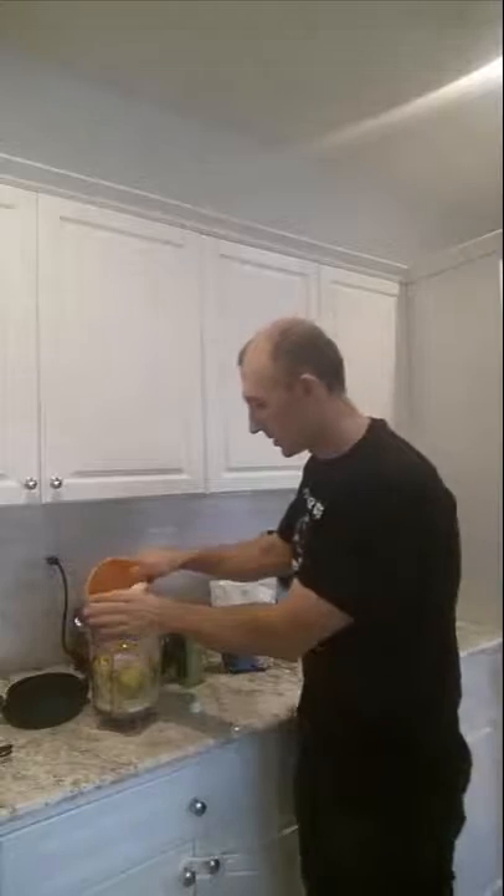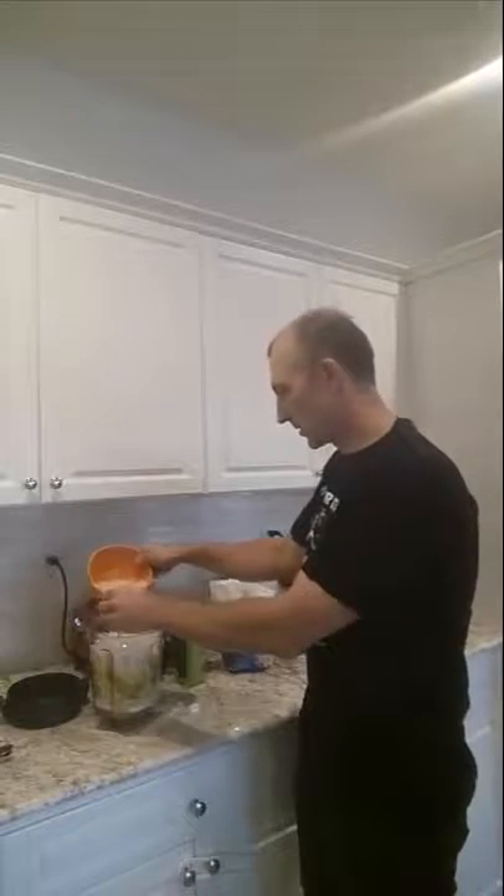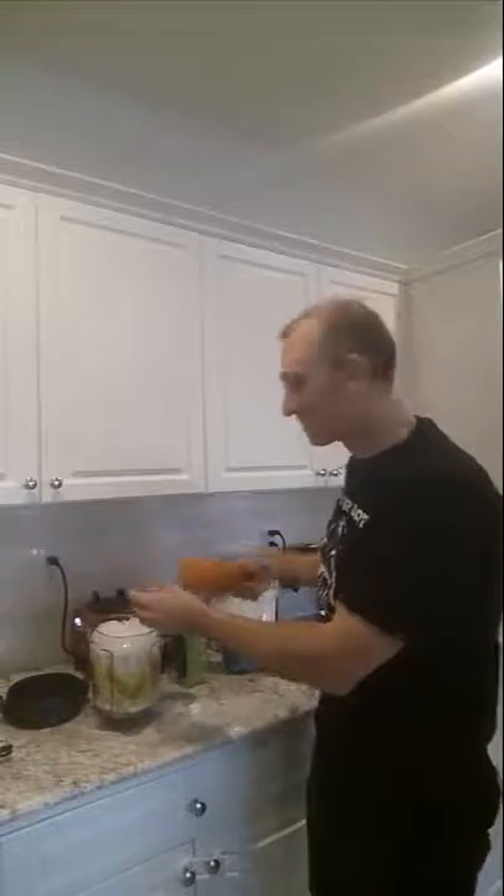I'm going to pop some ice in here. See how much I can put in — yep, all fits. I'm going to throw that on the Vitamix, get it going, make some noise, and I'll come back and show you what it looks like. And I'll do the taste test.